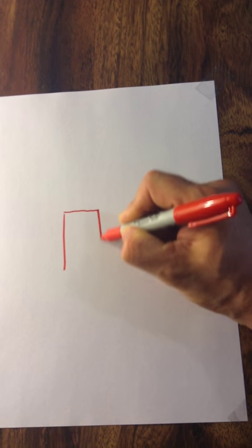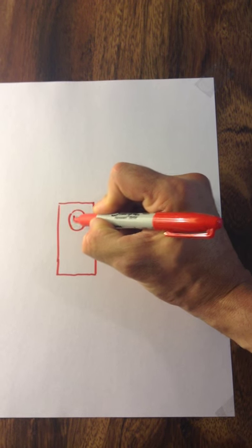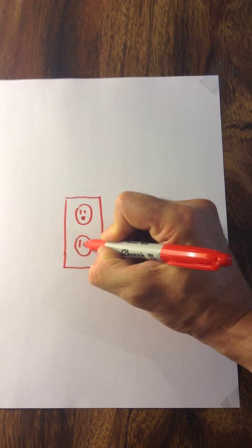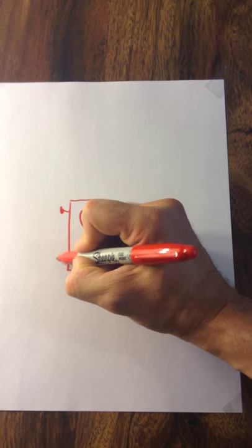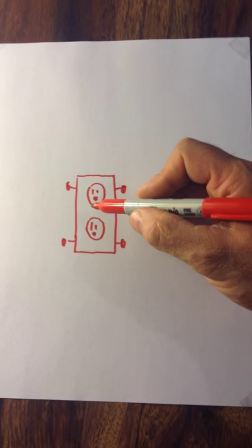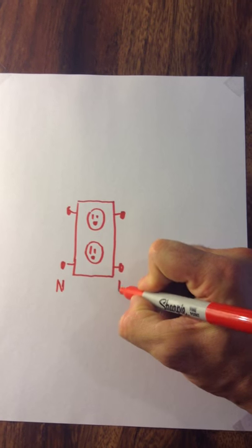Control plug diagram — control plug receptacle — with a larger slot for the neutral side. There's your receptacle, here's your neutral side, and here's your line side.